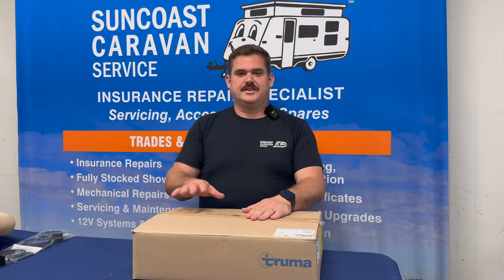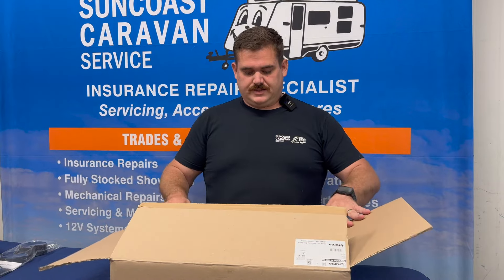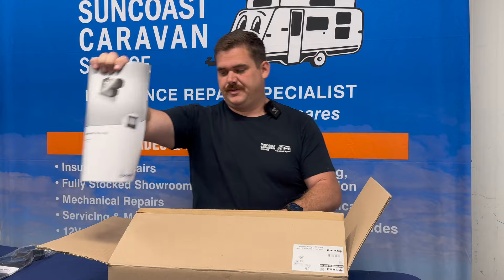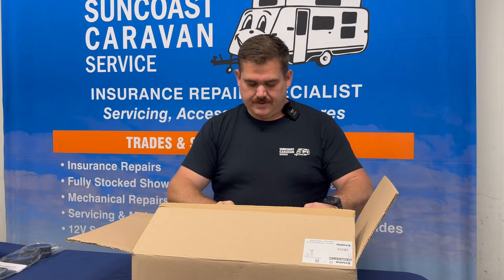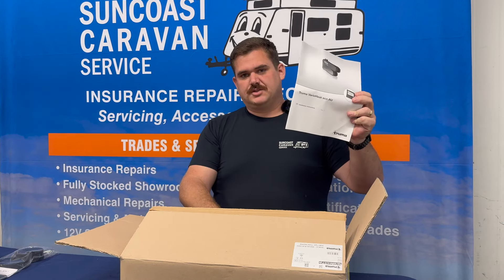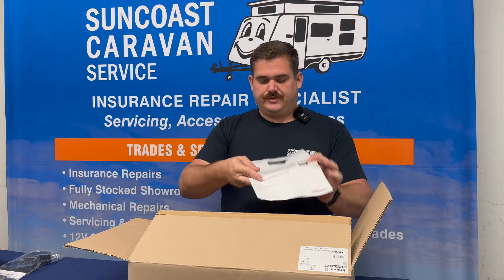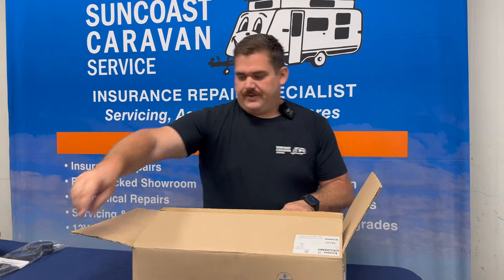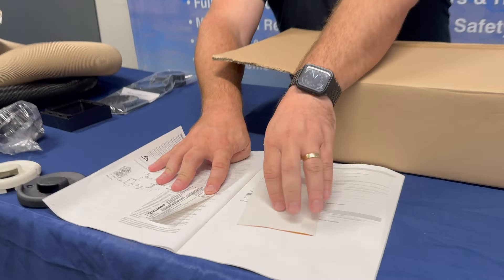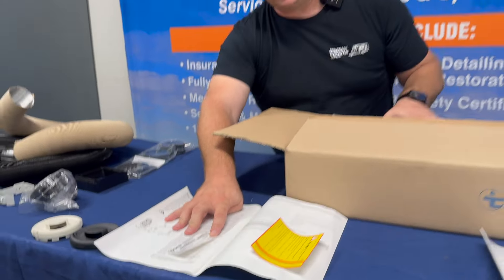Moving over to the business side of it, in box two. There are some really critical components in this one. The operating instructions — read that, get yourself familiar with that, really important. The second one is the installation instructions. This should be installed by a licensed gas fitter, so these instructions are absolutely critical. Also in this one we've got your serial numbers for each individual unit, and the label that needs to go onto the unit itself.